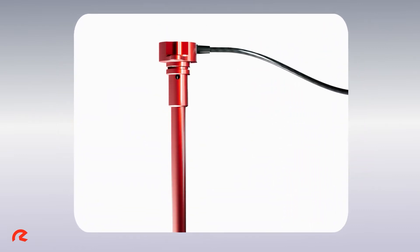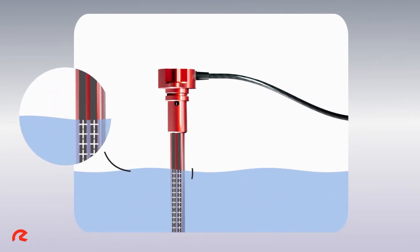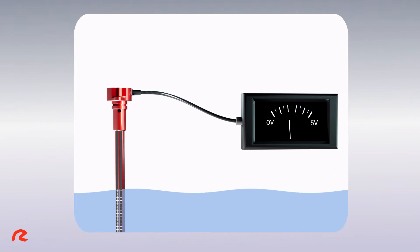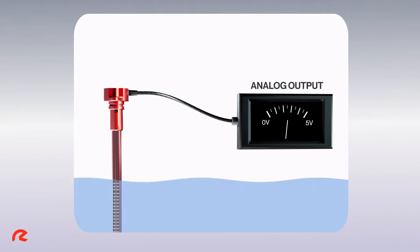Two concentric tubes, acting as electrodes within a tank, are coupled to form a capacitor. The amount of energy the capacitor can store, known as the capacitance, is affected by the volume of liquid.